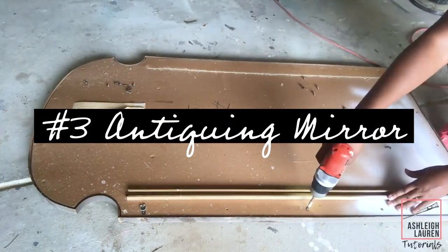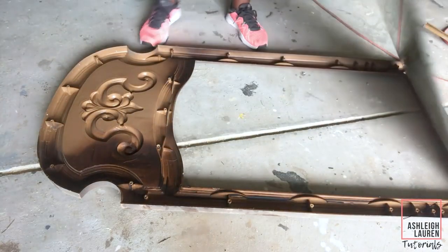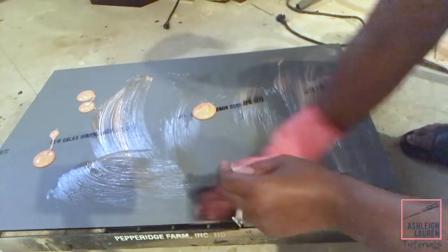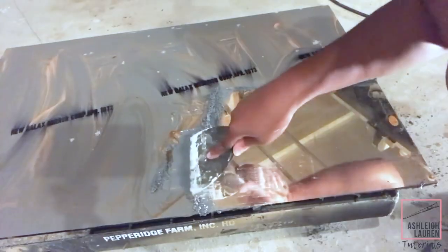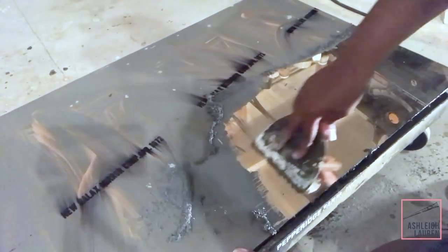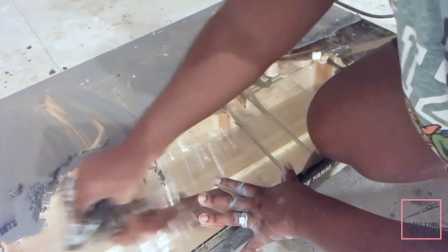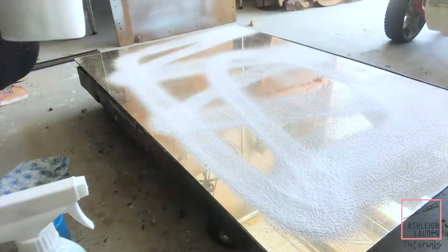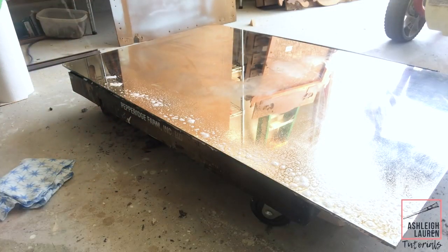The third way to transform a mirror is to antique it, and that's what we're gonna do with this one. I'm removing the back and the mirror and working on the mirror portion. I'm taking my Citristrip and generously applying it to the back, letting it sit, and then taking my putty knife to remove the gray backing. Removing this gray backing is going to uncover the reflective surface of the mirror, and then I'll clean the surface off with glass cleaner.